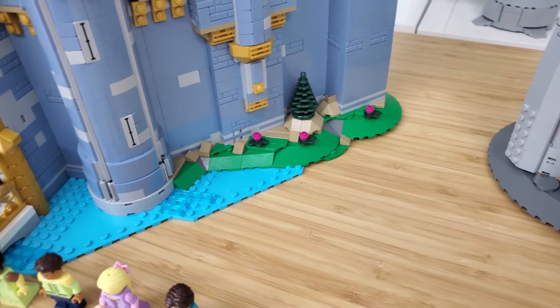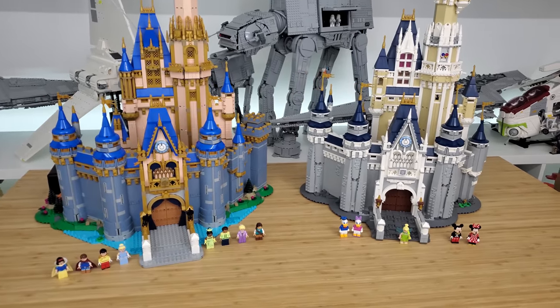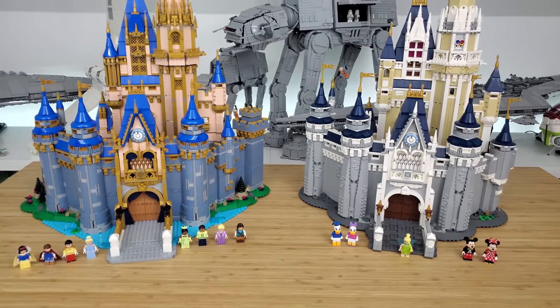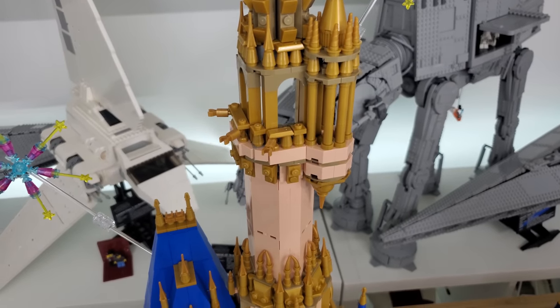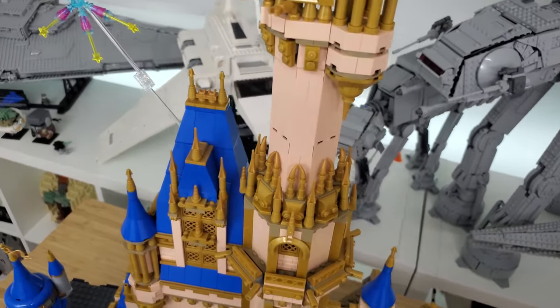What version of Disney castle is this? This is the Cinderella version from Walt Disney World in Orlando. Interestingly enough, it's also an exact copy of the one they have in Tokyo — when they built Tokyo Disneyland, they copied the Orlando one.